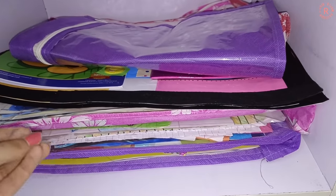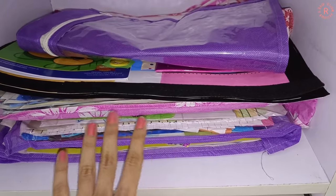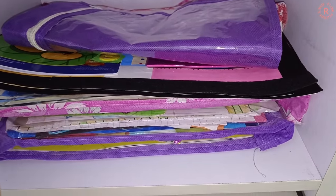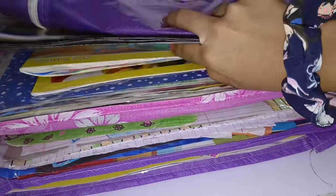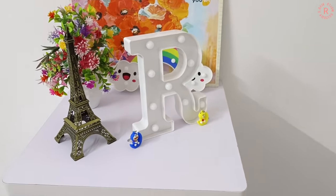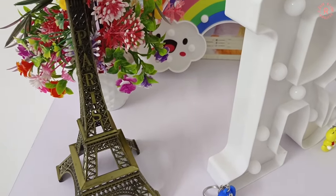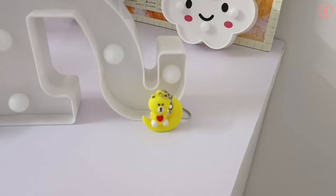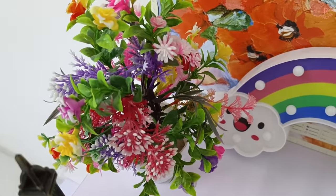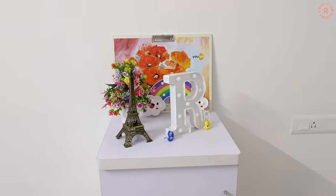This is the last shelf. I have some things I have done previously. There are many DIYs that I have done before and we are thinking about where to keep them. What is the DIY cabinet? Here I have some display items, like the Eiffel Tower, an LED light, two small things, another LED light rainbow, a flower board, and a clipboard.